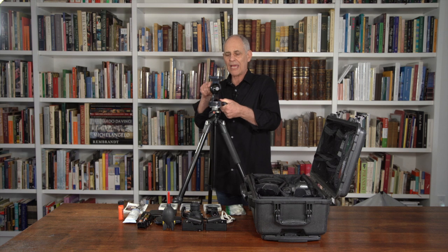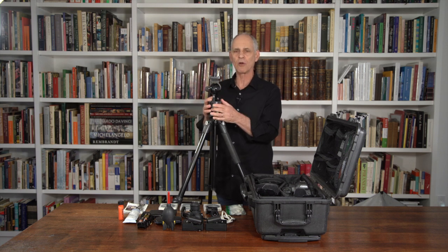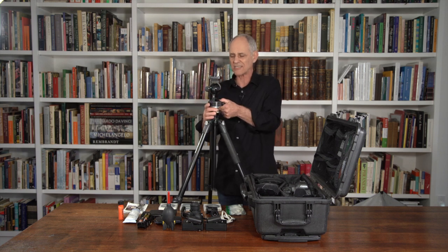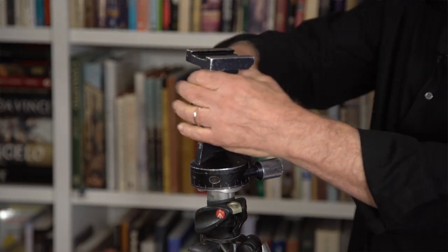The tripod head I have is my old Arca Swiss ball head that I used on my 6x9 view camera. It's still good — I just have a different adapter for the base. I would hate to give it up because it'd be disloyal. I've used this thing since 1986 and nothing ever goes wrong with it. It's locked steady, camera doesn't move. So that's the basis of this.